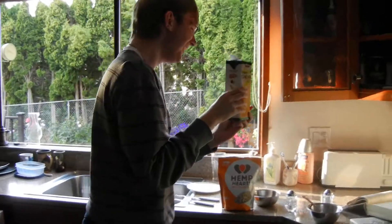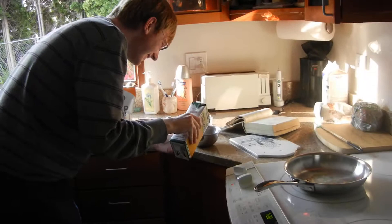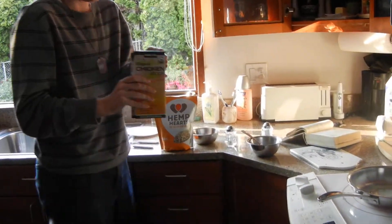Here's my idiot brother deciding to add chicken stock to some scrambled eggs made entirely out of yolks that we didn't need to make some cookies. He's also putting hemp hearts in the mix because this boy has no clue how to cook.